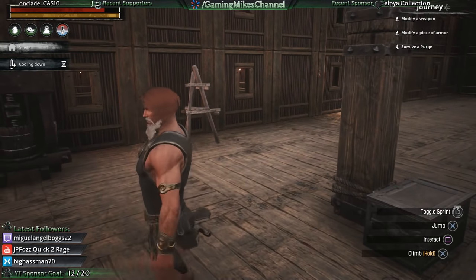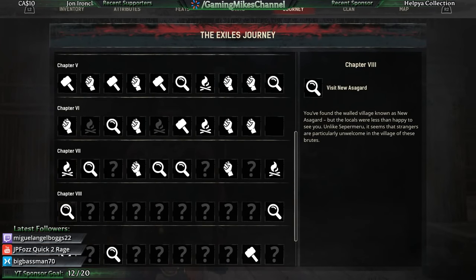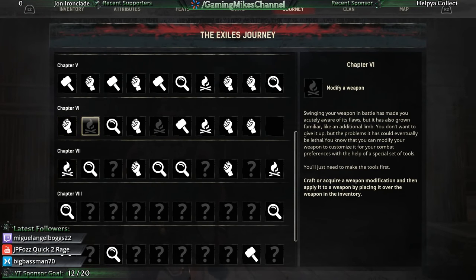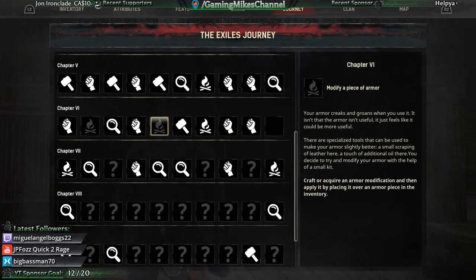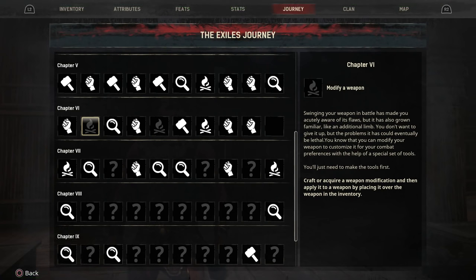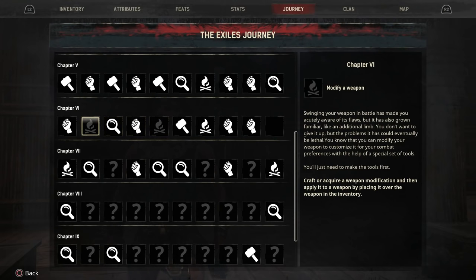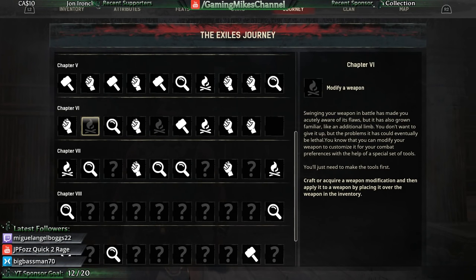I wanted to start today's stream off by working on a few Chapter 6 objectives. I need to modify a weapon and I need to modify a piece of armor. To modify a weapon, I craft or acquire a weapon modification and then apply it to a weapon by placing it over the weapon in the inventory. To modify armor, I craft or acquire an armor modification and then apply it by placing it over an armor piece in the inventory. So those are my two last objectives for Chapter 6 that I need to finish off.